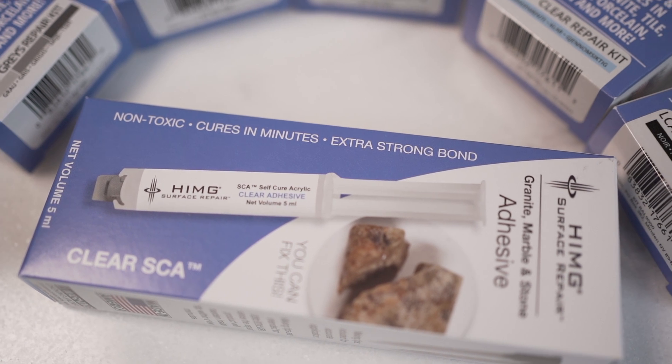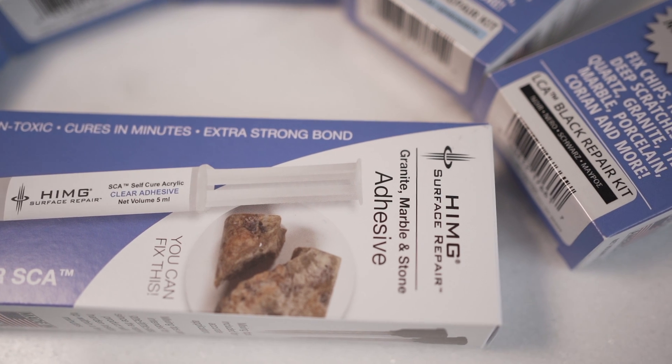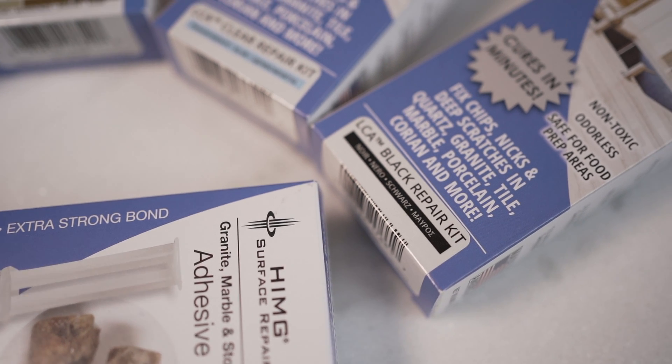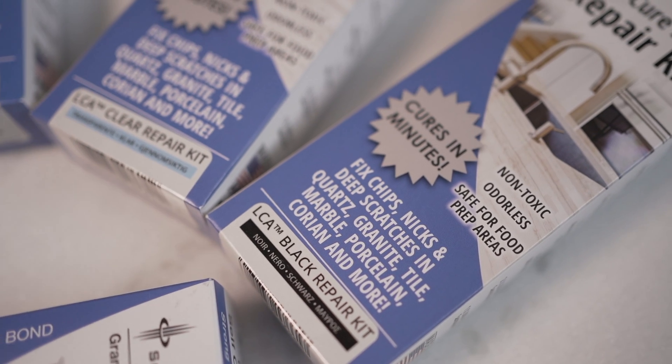For my desk, and over in the kitchen it's kind of a brownish granite. So I got a little bit of everything to repair any nicks, chips, or scratches that I may incur over the years without having to hire a repair person to come in and repair it for me. I'm a kind of DIY guy myself and I like to take on these little repair projects as long as they're not too big.